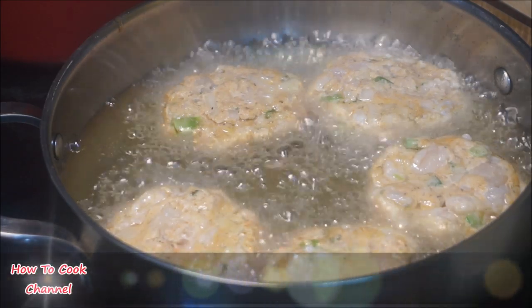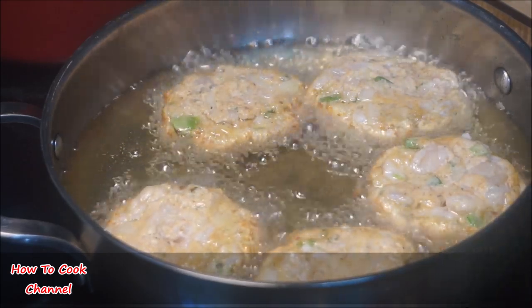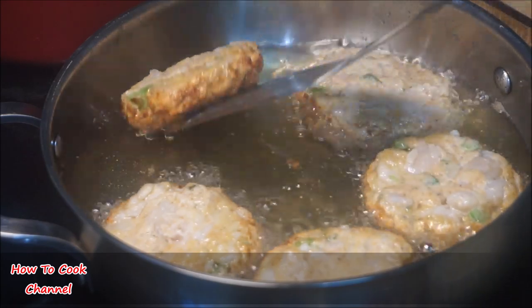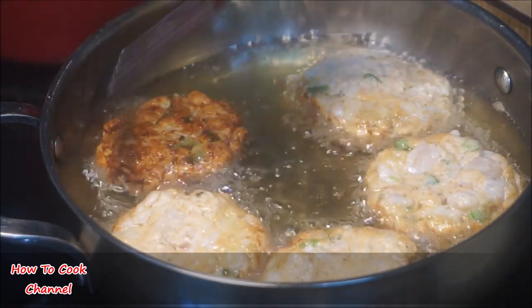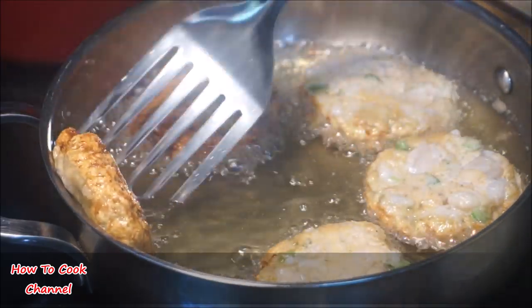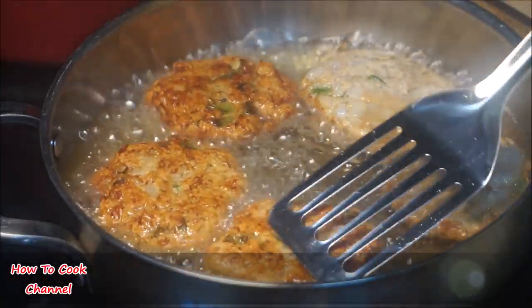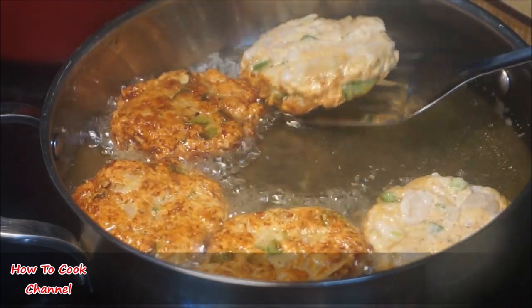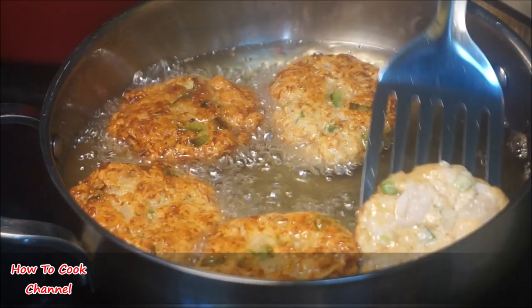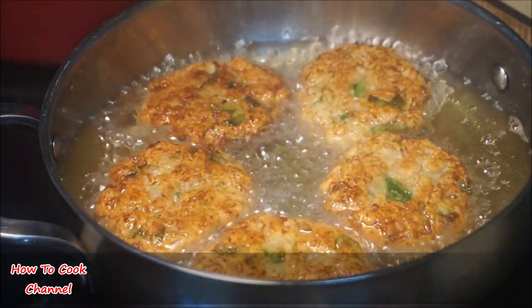You don't want to walk away and let these burn — stay close and watch them transform. After about five minutes of frying on medium heat at 350 degrees, go ahead and turn them over and press them down a little bit, like so. Allow them to fry evenly on the opposite side for another five minutes. Sometimes I go ahead and give it an extra minute or so just to make sure the inside of my scallop patties are fried all the way through.